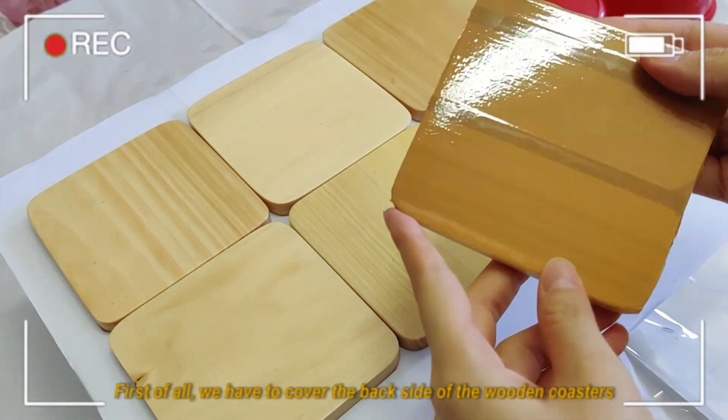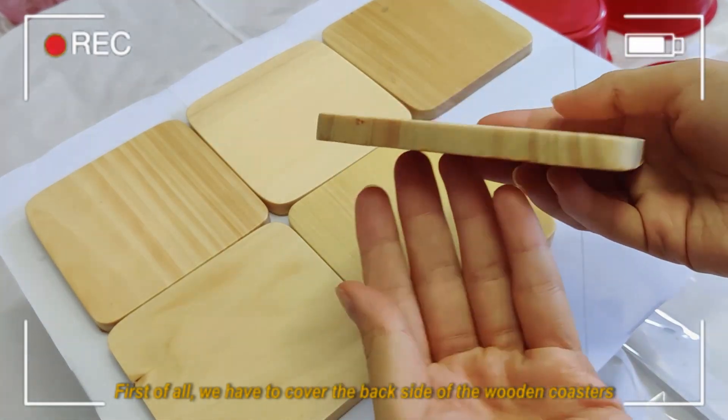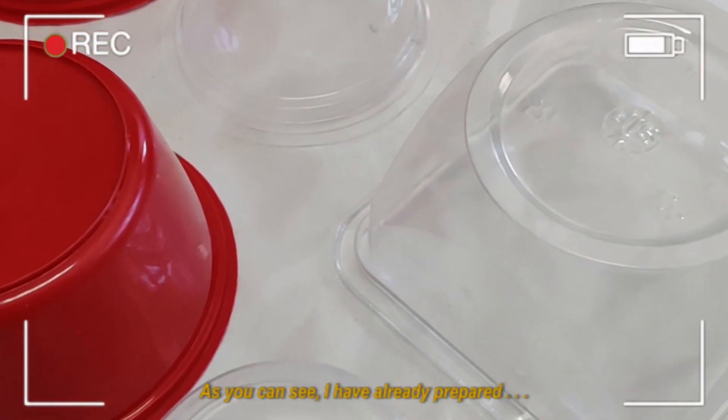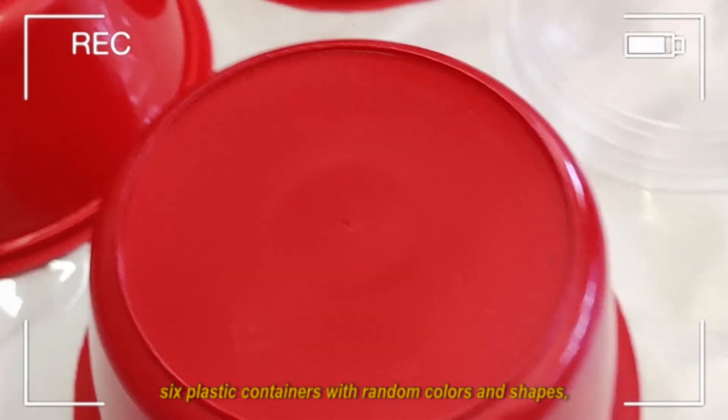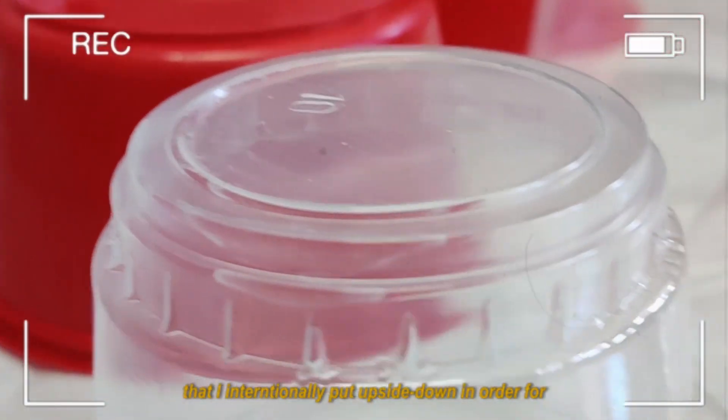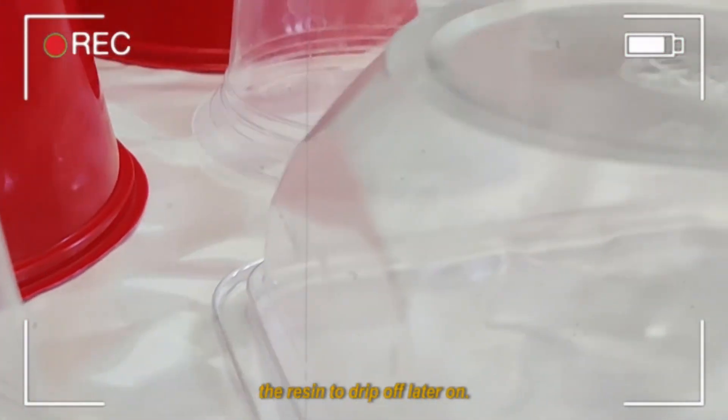First of all, we have to close the back of the wooden coasters with a black bun. As you can see, I have already prepared six plastic containers with random colors and shapes that I intentionally put upside down in order for the resin to drip off later on.